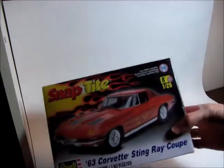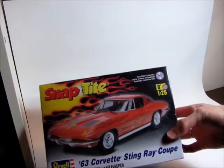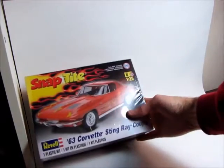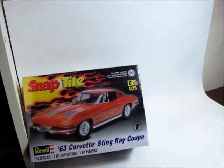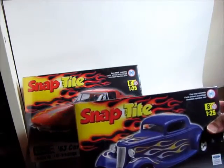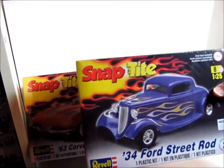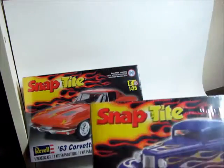I kind of treated myself to a few snap kits. This one here, the Revell 63 Corvette Stingray — been looking at that one for a while. I figured the snap kit is something to do; I wanted to just practice my painting. And I got the 34 Ford Street Rod, it's a popular selection. Looking forward to doing those, practice my airbrushing and my painting on that.